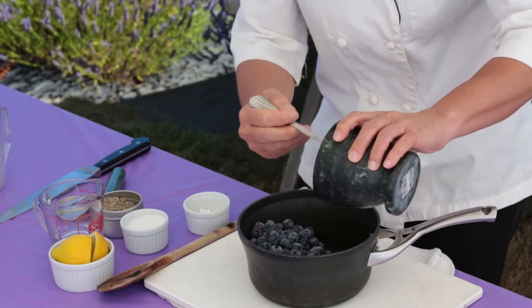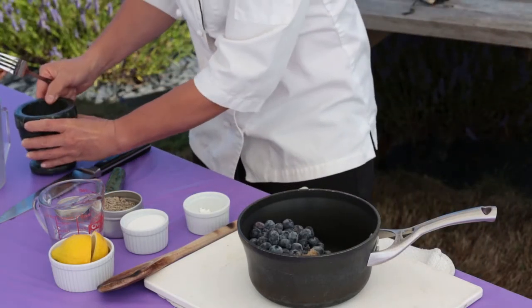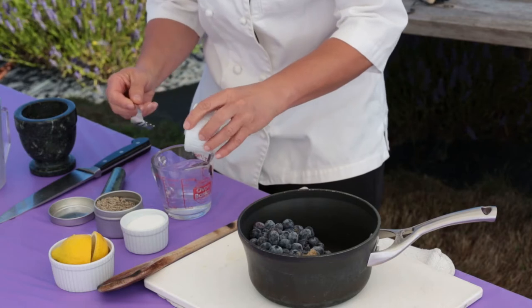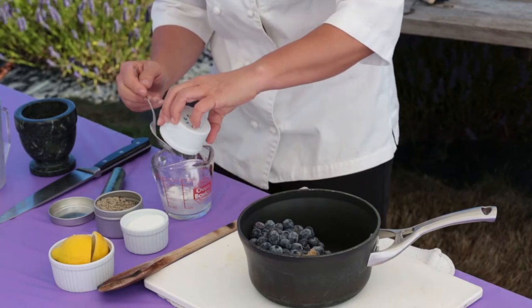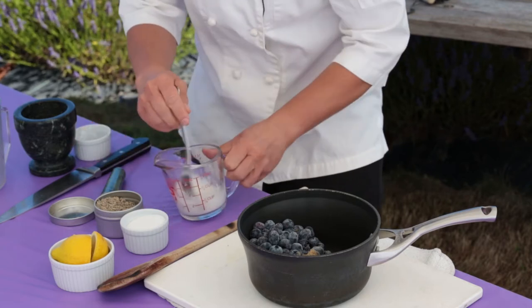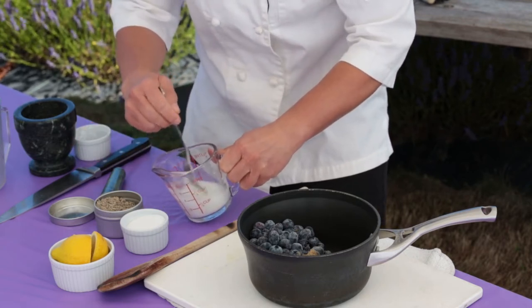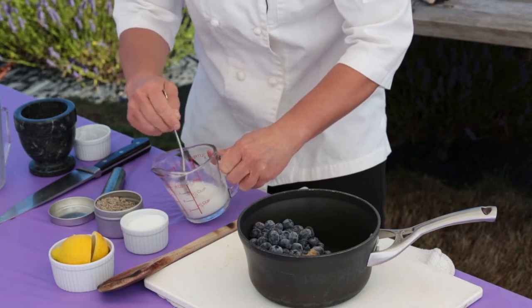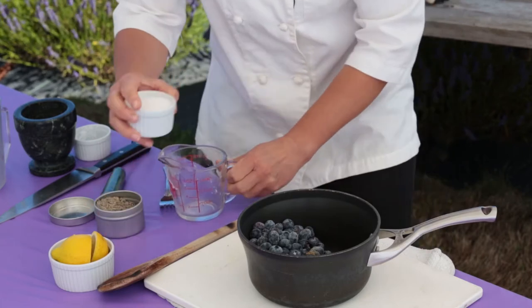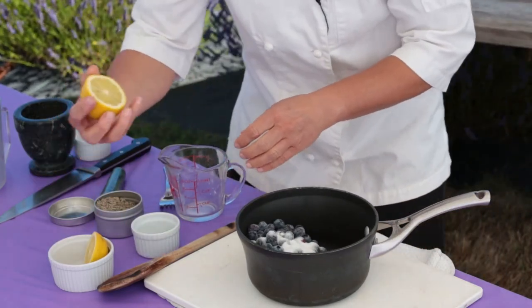So I'm going to put that in my blueberries. Then I have a quarter cup of water and some arrowroot — you can use cornstarch or any kind of thickener like tapioca starch. I like to dissolve this first so I don't have any lumps in my sauce. I'm going to add that to my blueberries and my sugar, and then a squeeze of fresh lemon juice.